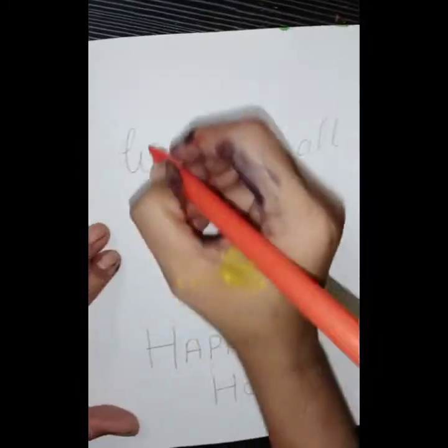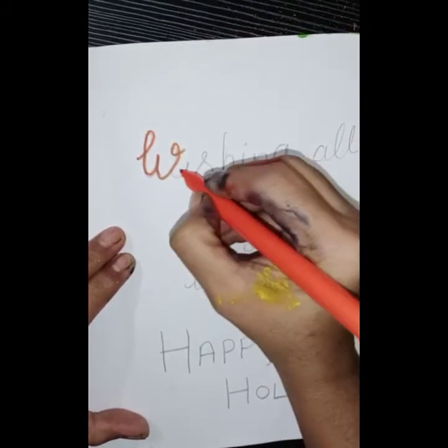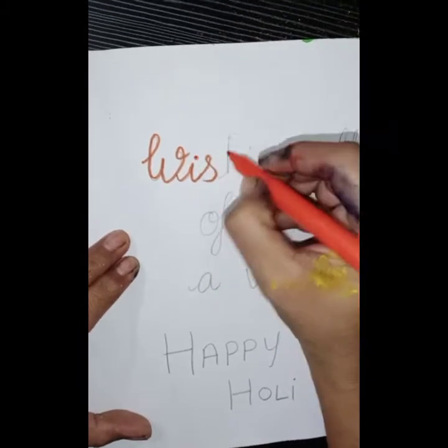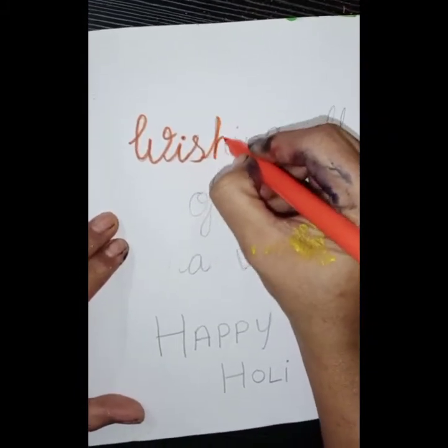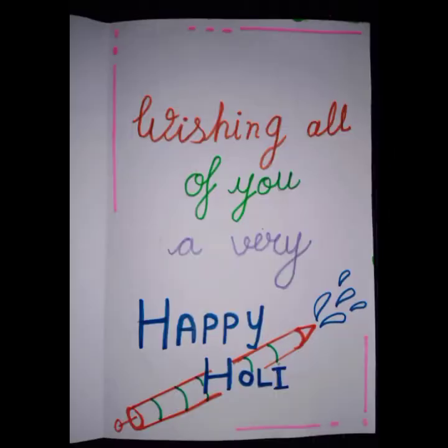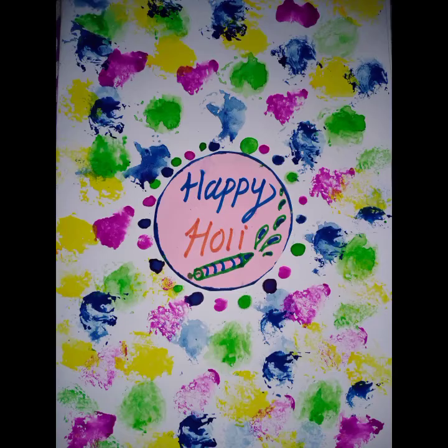Write a happy Holi message inside the card. Wishing all of you a very happy Holi. See more examples of tissue paper prints. Bye.